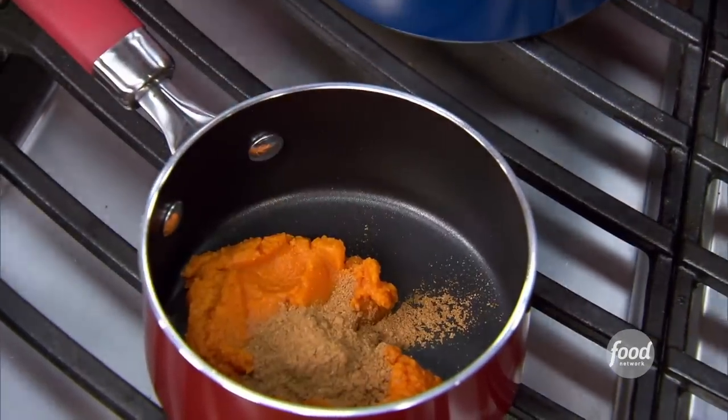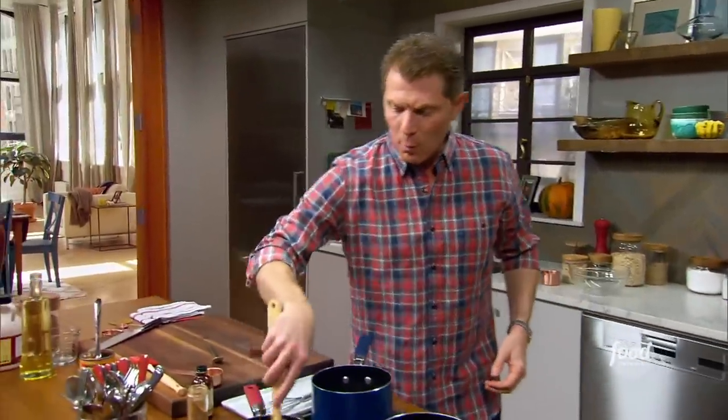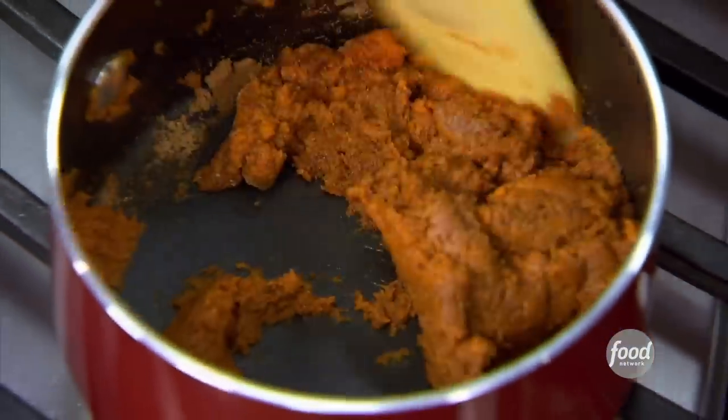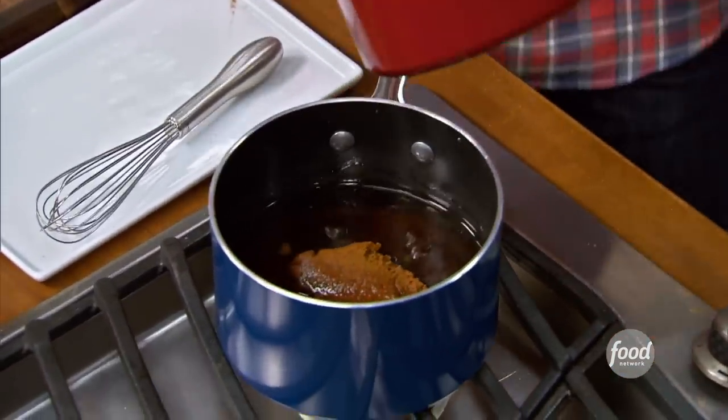I'm going to put a little bit of that spice in there. We're just going to let the moisture from the pumpkin heat up a little bit and actually open up the oils of all those spices, just to kind of bring out the flavors. I like to eat pumpkin during the season of pumpkin — as soon as the summer is over, you start seeing pumpkins on the side of the road, then pumpkin spice lattes in your local coffee shop. There's pumpkin in basically every single thing.